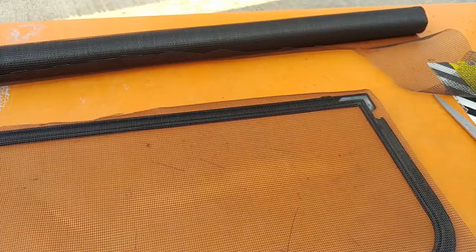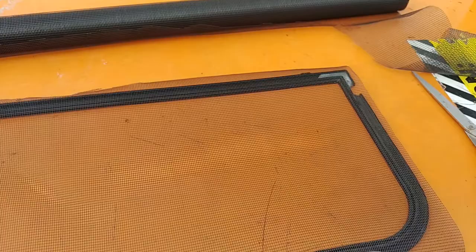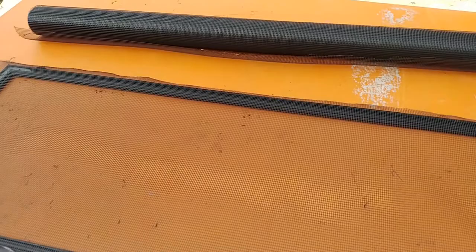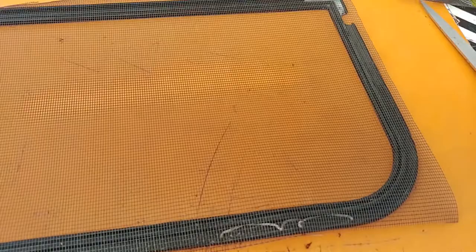Next step: chase away the mosquitoes that are trying to eat me while I do this. But really, the next step is to lay the screen on top of the frame and leave excess all the way around. I probably have too much excess, but rather too much than too little.